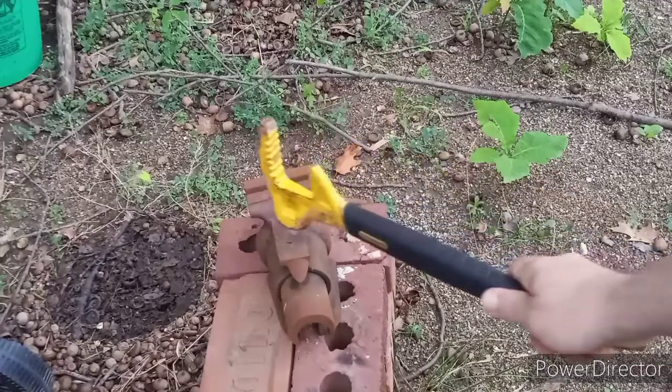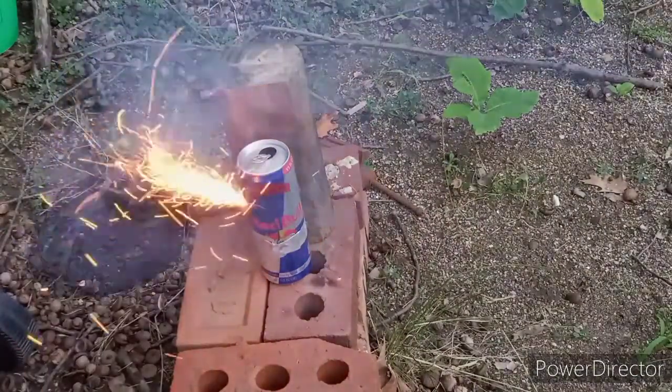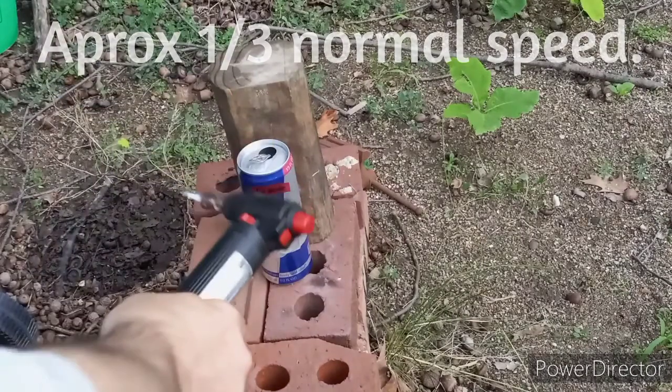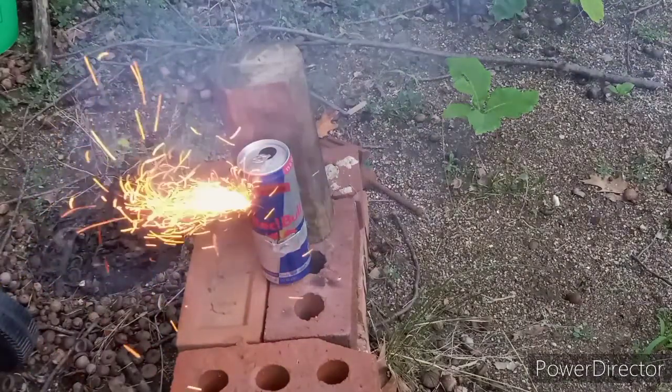Okay, here we go — repeated hammer test. So that time I swung. This is a 22 ounce hammer I'm using. That time I swung a little bit — I was just kind of dropping the hammer before. This time I actually did use a little bit of force. So as far as shock sensitivity goes, this stuff does explode, it will definitely detonate. It's not that bad though. It's a little bit more sensitive I think than the strontium azide.